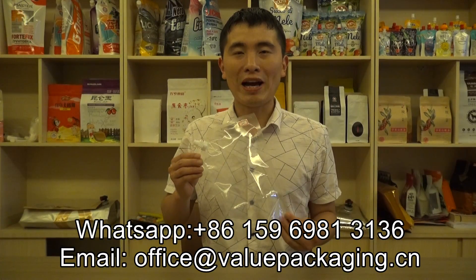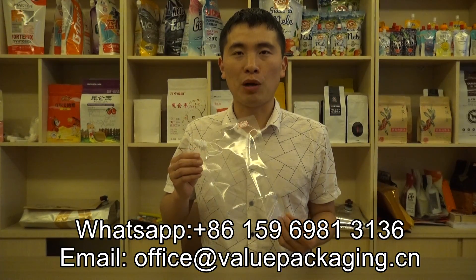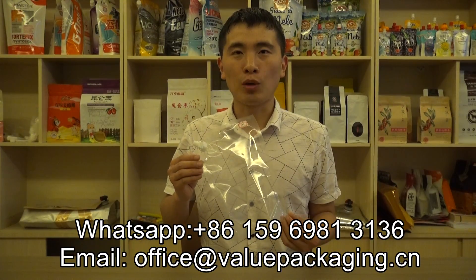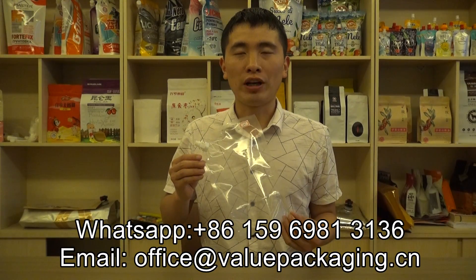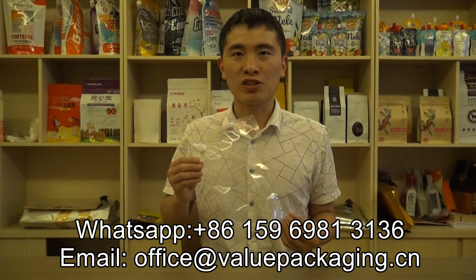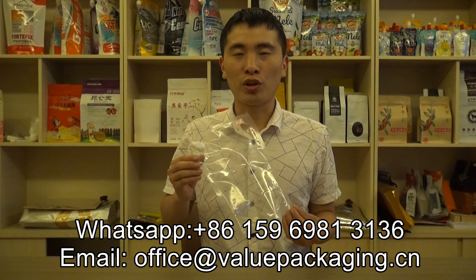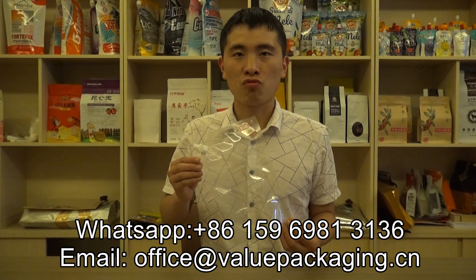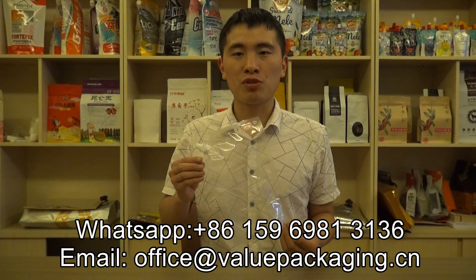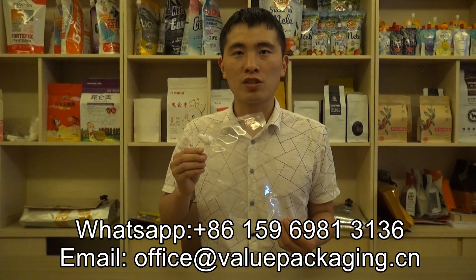As for this 1 litre retort pouch, it is very large volume and we have to test for the customers. So when it can meet the final requirements for the customers, we can only produce this pouch. I would like to revert more of the test results of this retort spout pouch.